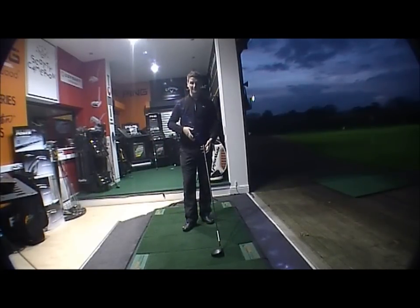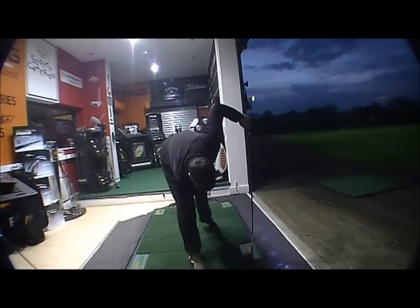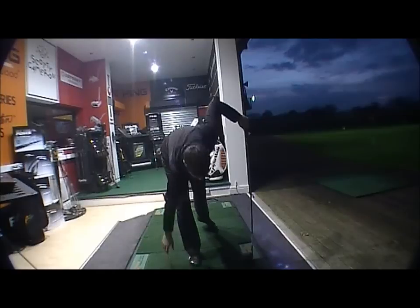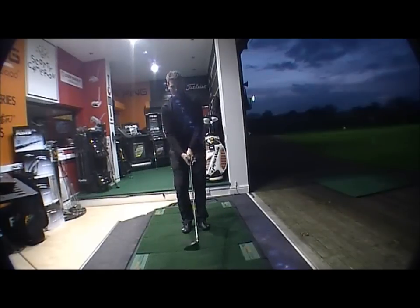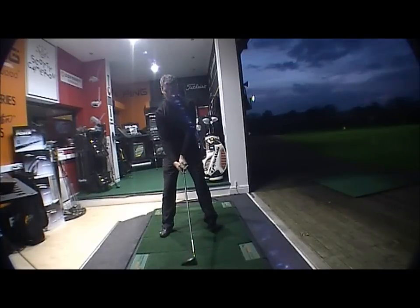Straight away at address it obviously looks a lot different — it's longer and it takes a little bit of getting used to. But after a couple of shots warming up, once you've hit half a dozen shots it goes out of your head and it's just like hitting a normal driver. It's strange — as soon as you address it you think you're never going to hit it, but once you do it's phenomenal.